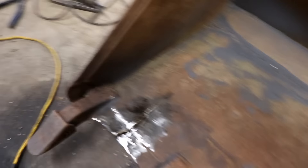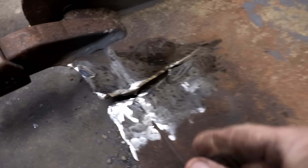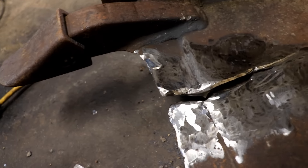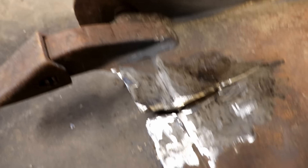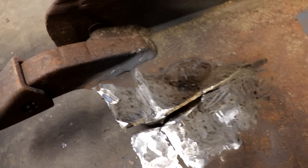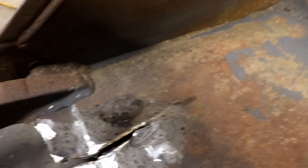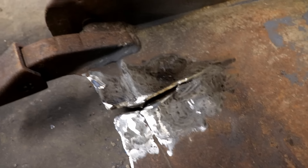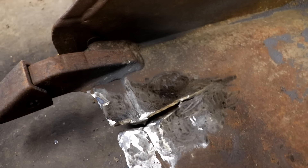I spent at least 30 or 40 more minutes grinding this off — it was the hardest thing I've ever ground off. There was so much weld buildup, at least a quarter inch deep, all that chicken poop looking junk. I've got it ground down for the most part to bare metal. I've also tried to grind a bevel to it, so hopefully I can push this back in place and at least tack it in place, then weld it all up. That's the plan — let's see if it works.